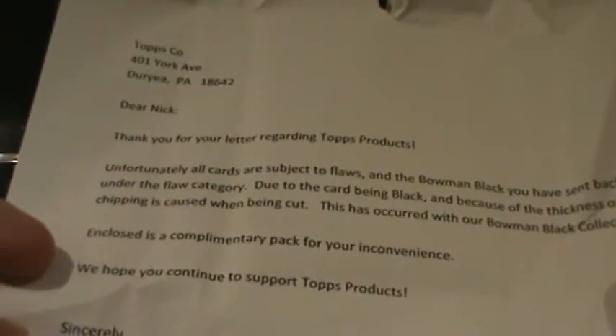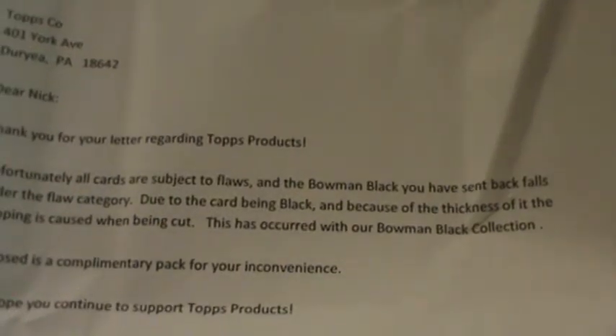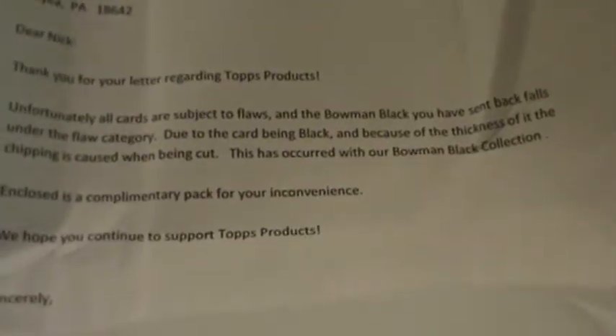The letter reads: 'Thank you for your letter regarding Topps products. Unfortunately, all cards are subject to flaws, and the Bowman Black you have sent back falls under the flaw category. Due to the card being black and because of the thickness of it, chipping is caused when being cut. This has occurred with our Bowman Black collection. Enclosed is a complimentary pack for your inconvenience. We hope you continue to support Topps products.' So this is the one that I sent back. It wasn't so much that I minded it being damaged, because it is obviously a difficult card to make, but it's because they didn't send it back in a penny sleeve. It looks like they just returned it to me. But they included a complimentary pack of cards for my inconvenience.